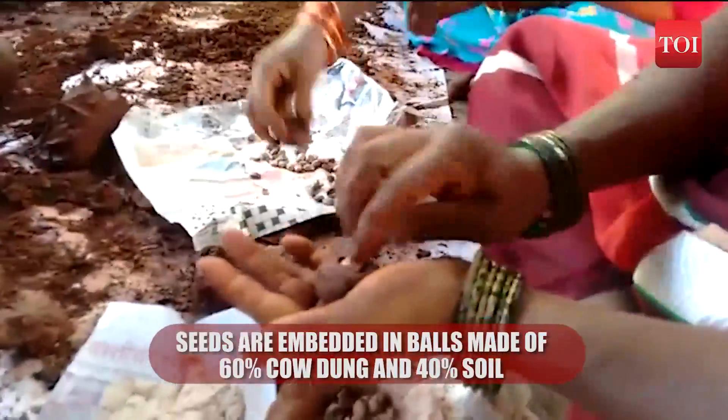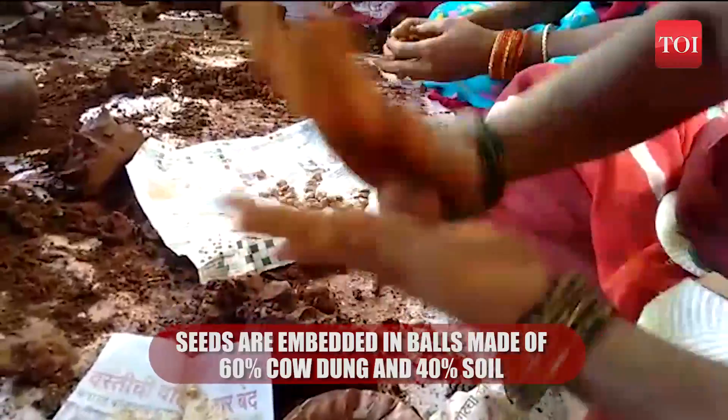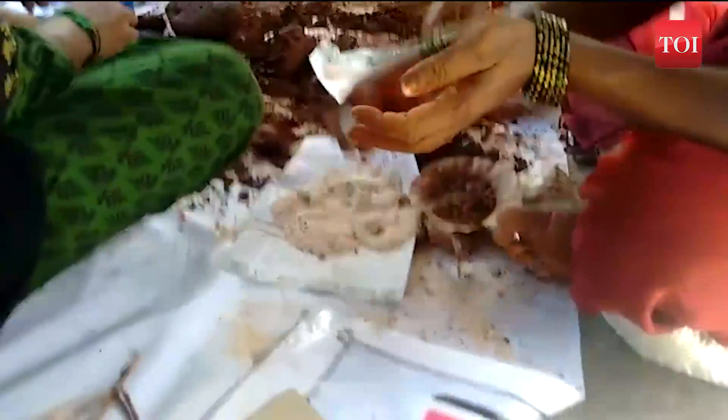Seed balls are made using 60% cow dung and 40% soil, in which plant seeds are embedded. The balls are then dried and distributed to people.